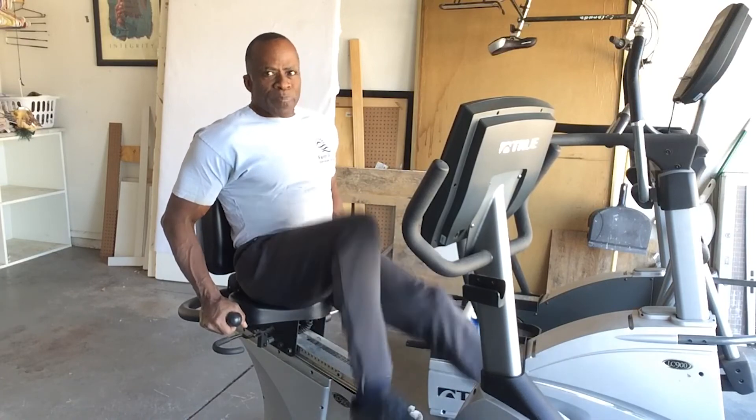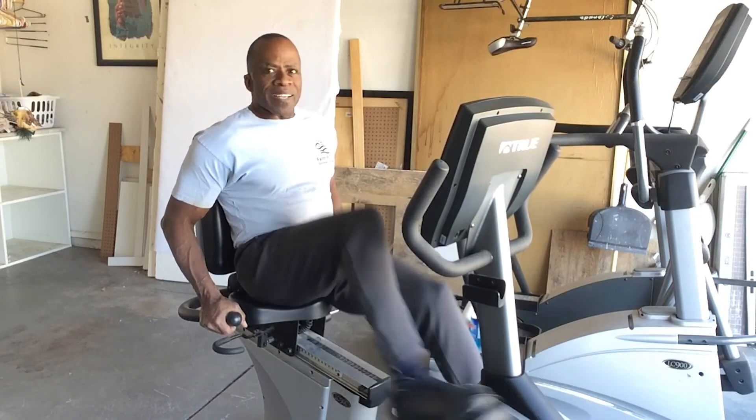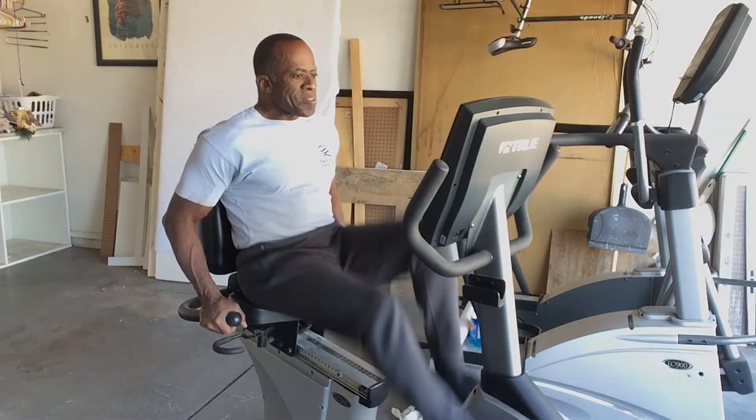Alright guys, I've got to finish my program. Make the rest of your day awesome. See ya, bye.